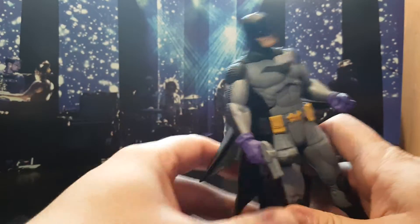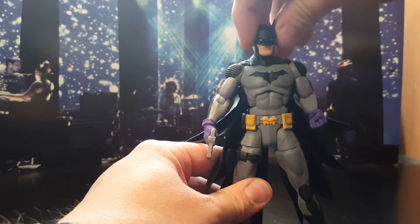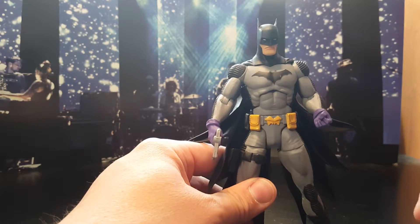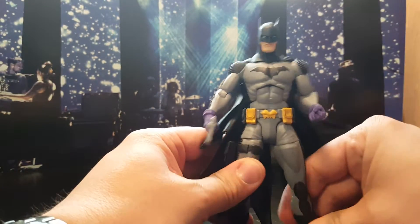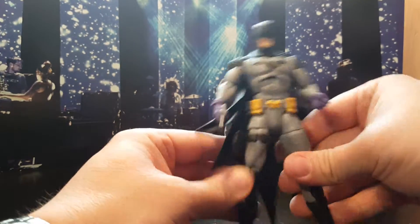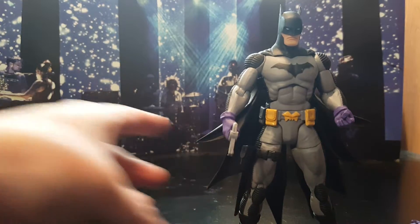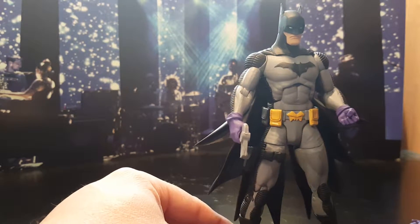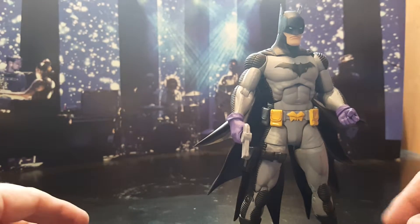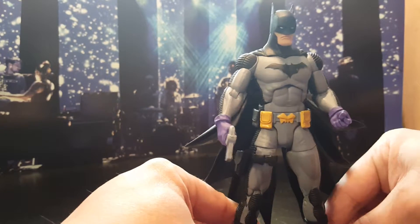There it is — he's holding his gun, that's actually really cool. His head moves around pretty nice. This is pretty solid, he's a nice figure. Does he stand? Let's see... he stands fairly well. Looks menacing, doesn't he? Yes. This is a nice figure, I'm really pretty happy with it, especially for six dollars — that's a deal.